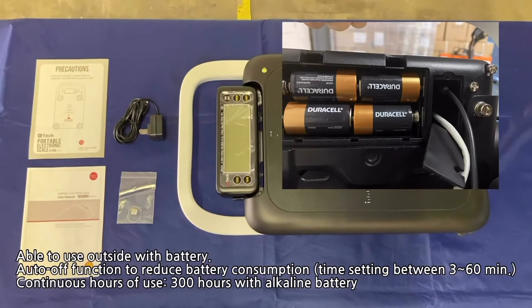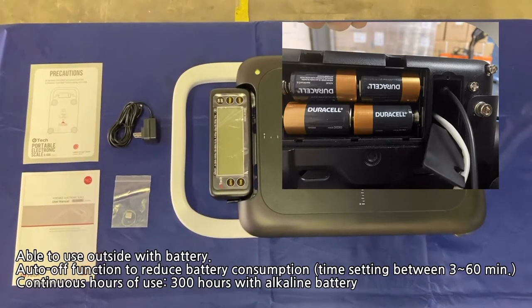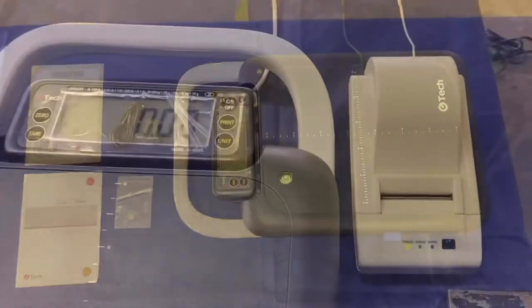You're also able to use it outside with battery. The auto-off function reduces battery consumption, with a time setting between 3 to 60 minutes, and it can also be used for 300 hours continuously with an alkaline battery.